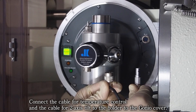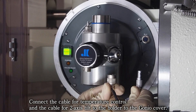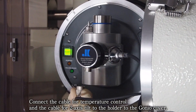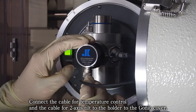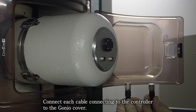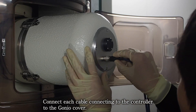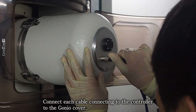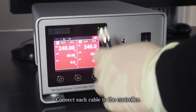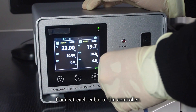Connect the cable for temperature control and the cable for two-axis tilt to the holder to the Gineo cover. Connect each cable connecting to the controller to the Gineo cover. Connect each cable to the controller.